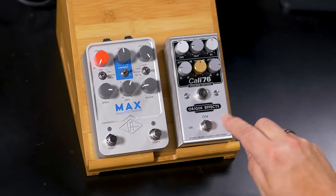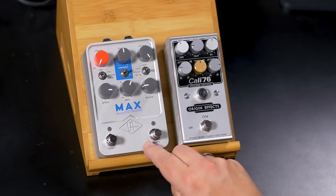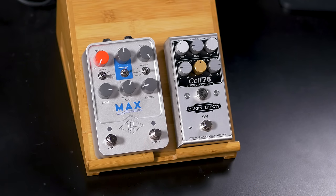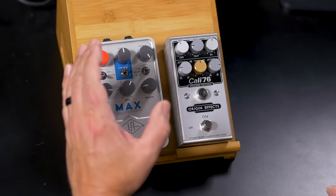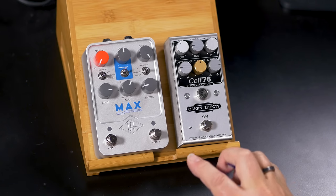So there you have it — two different ways to achieve dual compression using a single pedal. The Kali 76 Stacked Edition from Origin Effects does everything in the analog domain, giving us two 1176-style compressors to utilize together for those Lowell George and Jimmy Page effects. Then there's the new UAFX Max from Universal Audio — super versatile, with three different types of compressors for each of the two compression stages that you can mix and match, plus an emulated 610 tube preamp with EQ. It's a super versatile pedal for setting up dynamics, achieving special effects, and maximizing your sustain. Thanks for joining me today. I'm Mitch Gallagher from Sweetwater.